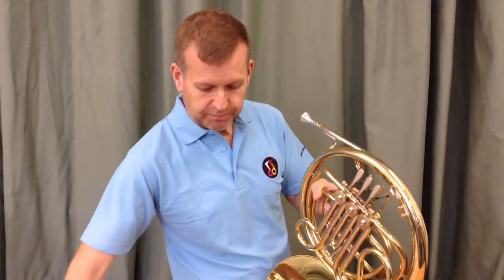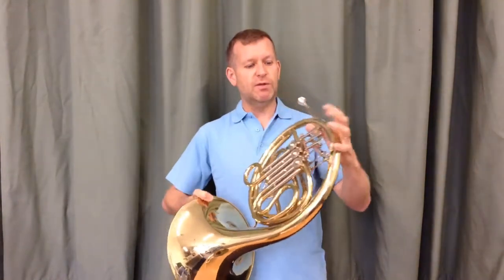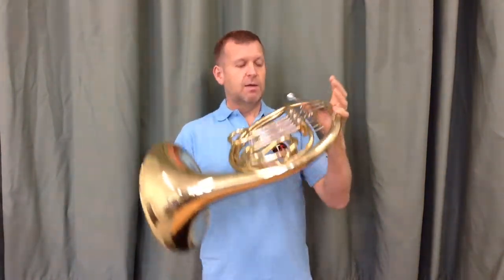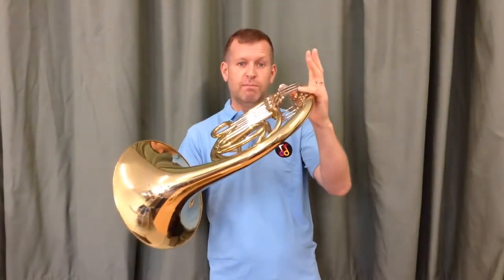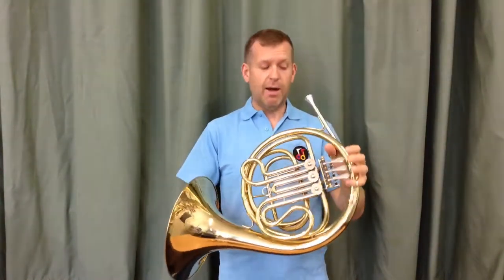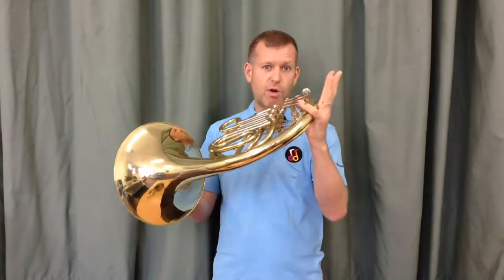So let's start with the single F horn, the larger of the two. You already remember how you hold the instrument with the tennis ball shape of your fingers and your three valves. You should have a little hook here to put your thumb in and a little hook here to put your pinky finger in. I've talked about how you cup the hand in the bell. I'm going to try and play the bottom note C on the French horn with no valves at all.